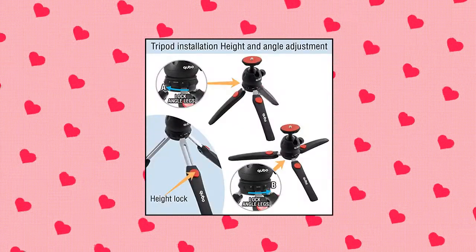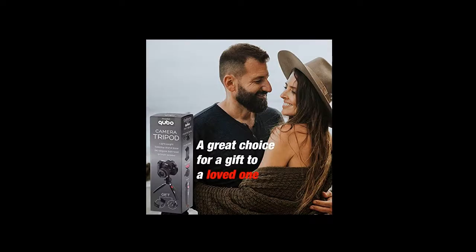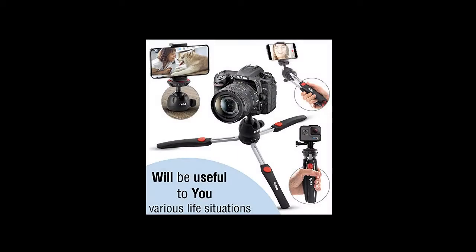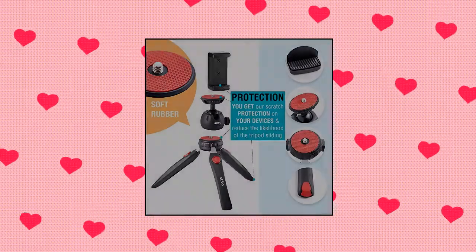It works as a tripod for cell phone, mini tripod for iPhone, and tabletop camera tripod. The durable tabletop tripod has legs of two sections with tight lock and rubber supports on the legs and platforms. You also get a GoPro mini tripod, mini projector stand, and small phone tripod for vlogging.